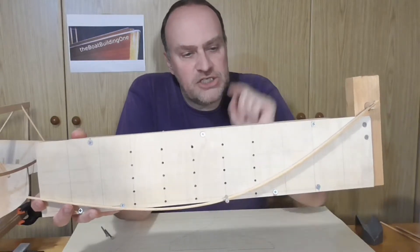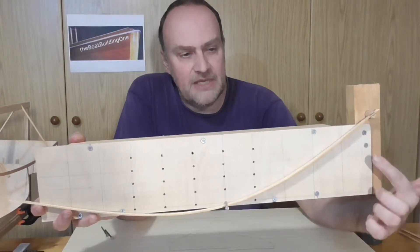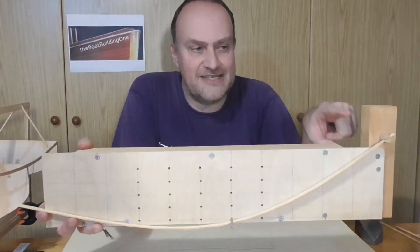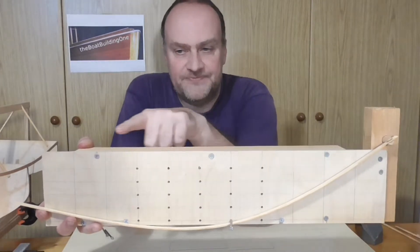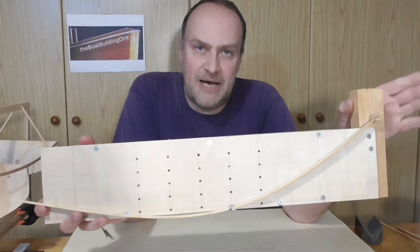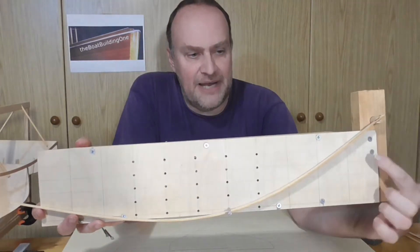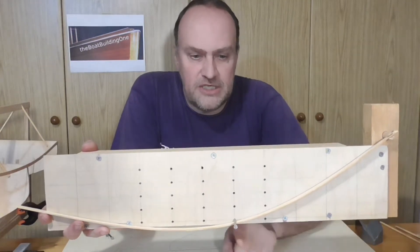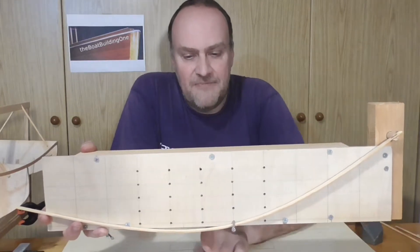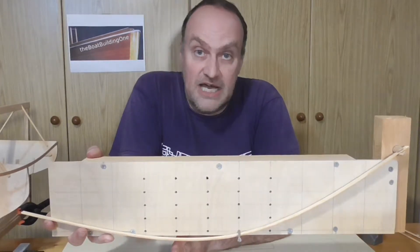Now watch carefully how the plank is running from the stem through the main station and then even further away from the center line, which would be here. That's not a good thing. Because the main station should be the part of the boat where it has its biggest width — in other words, where this plank runs down lowest to the furthest point from the center line. But in this case the point where it is furthest away from the center line is towards the aft section.